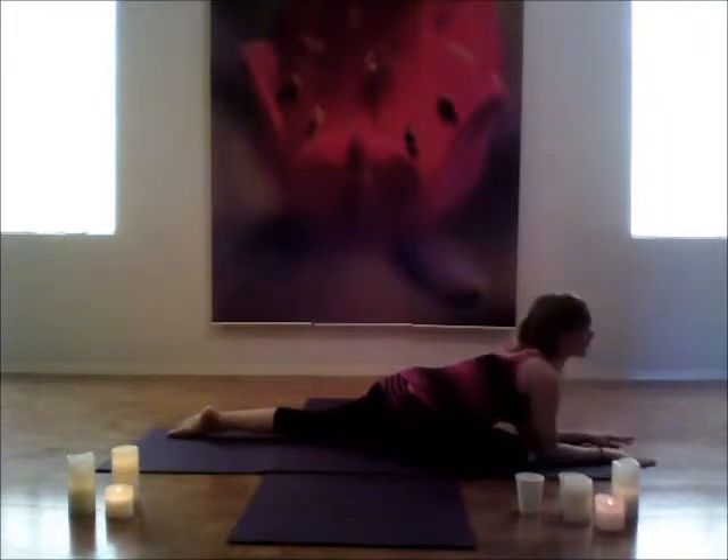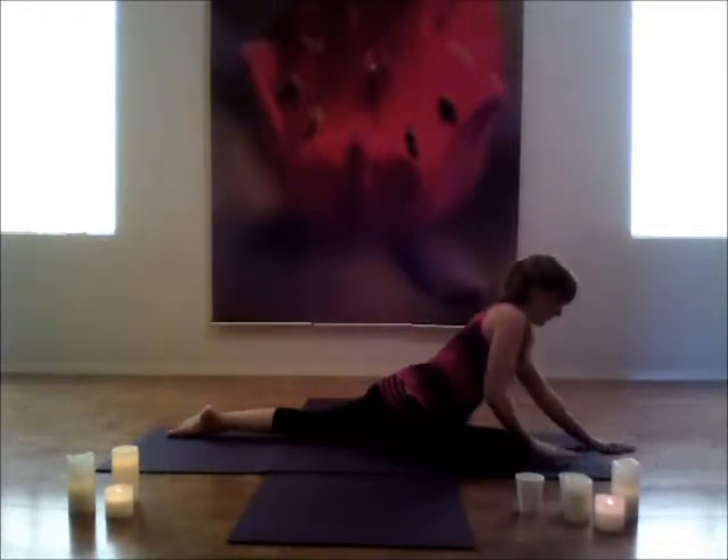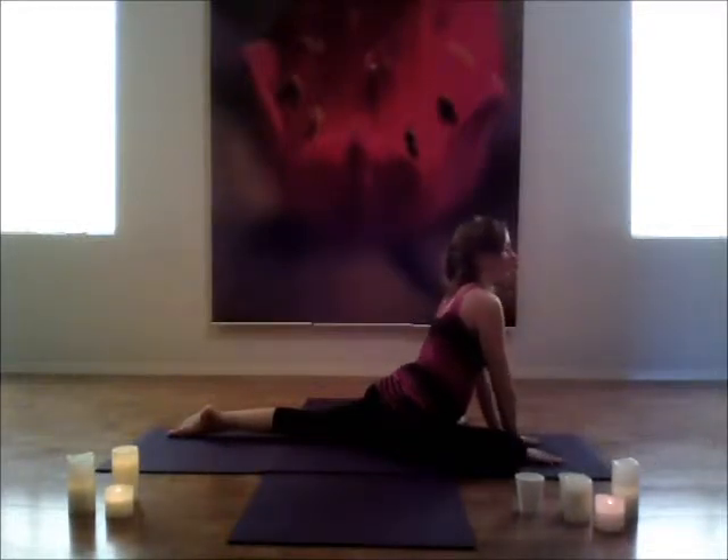Just gently come up onto your forearms if you are on your forehead. If you're already on your forearms, just remain there for a moment. And then everyone come back to your palms.